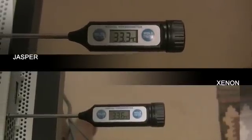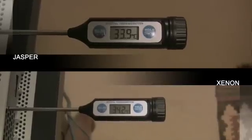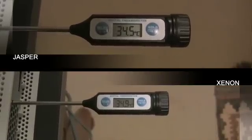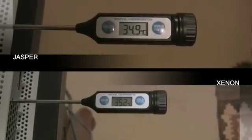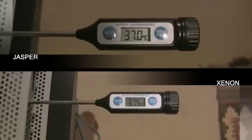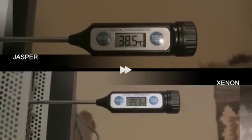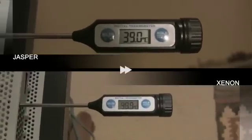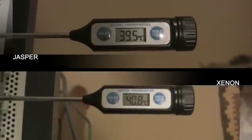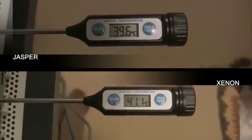Side by side we can see that there is even less of a difference after load. And just like the Xenon, the temperatures start to skyrocket after shutdown. At the 2 minute 7 seconds mark the Jasper reaches thermal peak.